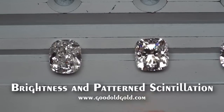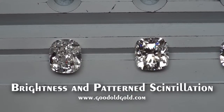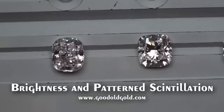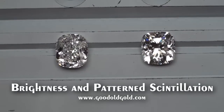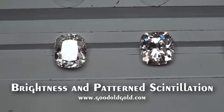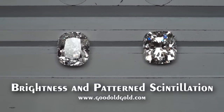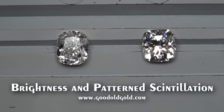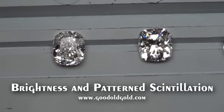This first cushion here — this first beauty — is a carat-and-a-half IVS2 we just acquired here in inventory. Absolutely beautiful stone. Looks pretty squarish, I mean, slightly on the rectangular side — I'd have to check the measurements and exact ratio. But a very pretty cushion. It probably will not leave here.